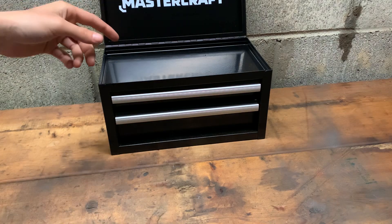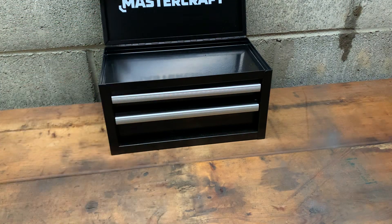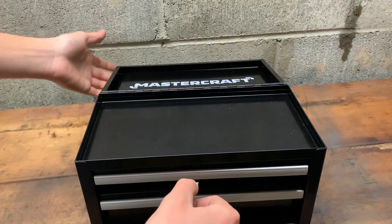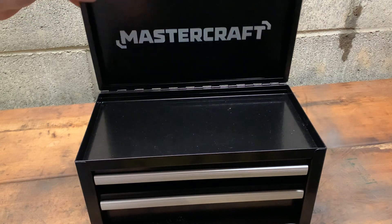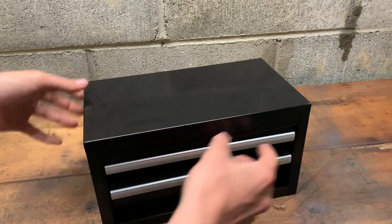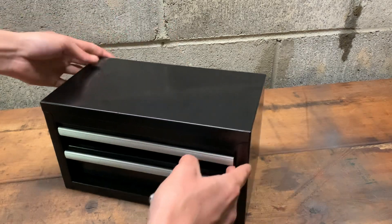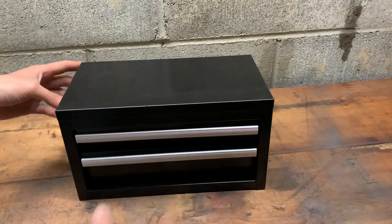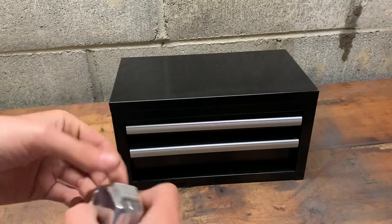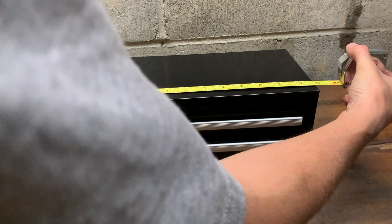I've got a couple of complaints so I'll get those out of the way first. I don't like that the lid just kind of does that — I wish it had a little stop. I also wish it had a lock and some handles, either on the side or on the top. But that's all I have to complain about.